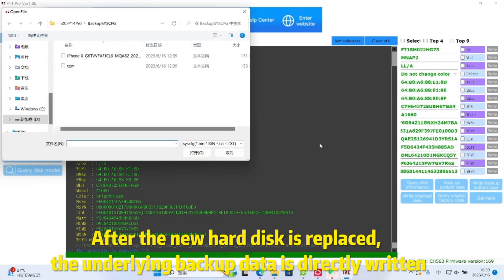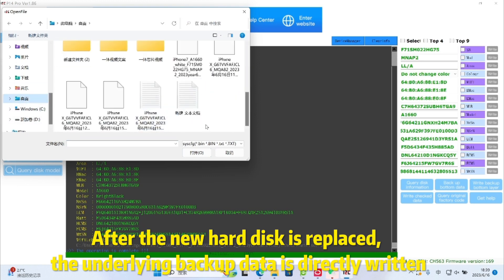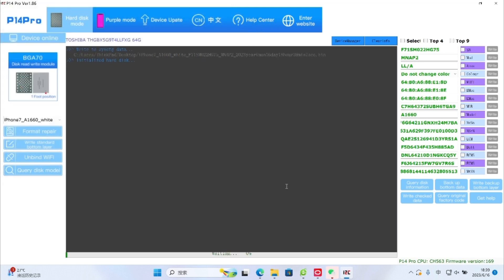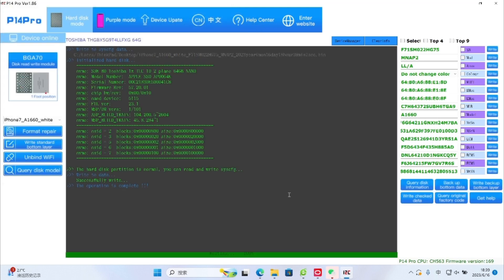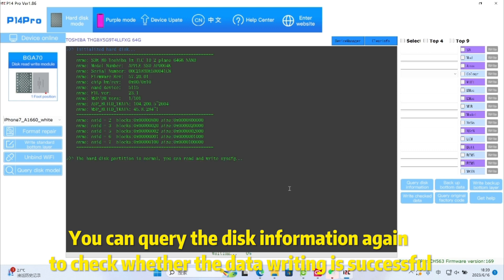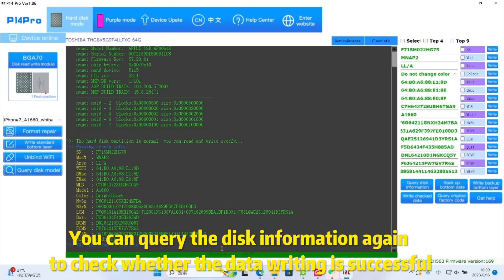After the new hard disk is replaced, the underlying backup data is directly written. You can query the disk information again to check whether the data writing is successful.